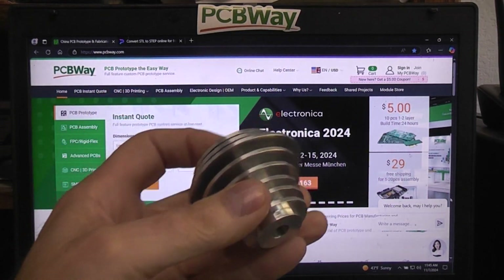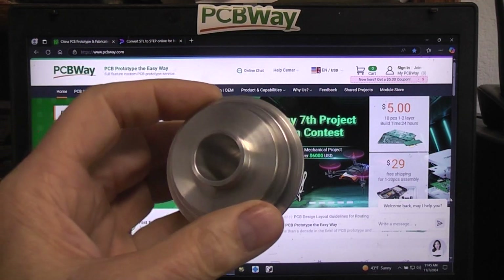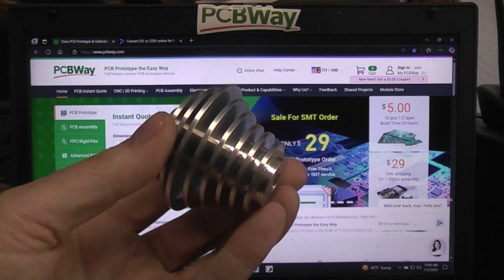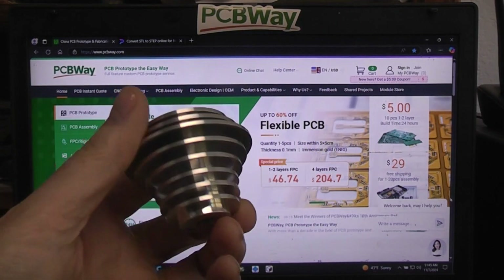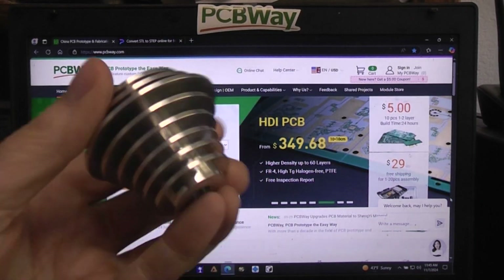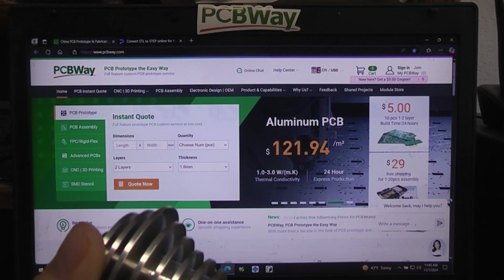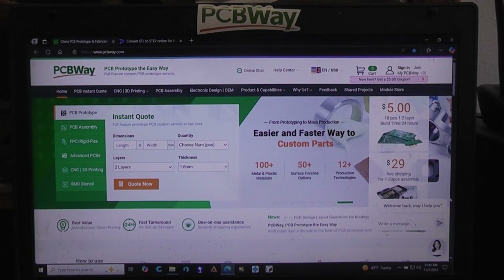Today we're going to be talking about using PCBWay to do some CNC machining. I wanted to find out how their service would work, how well it would work, the quality they'd be able to do, and pricing and delivery. I thought I'd go through that whole thing so if any of you guys want to investigate it, you'll know exactly how to put the order in and do all that kind of stuff.